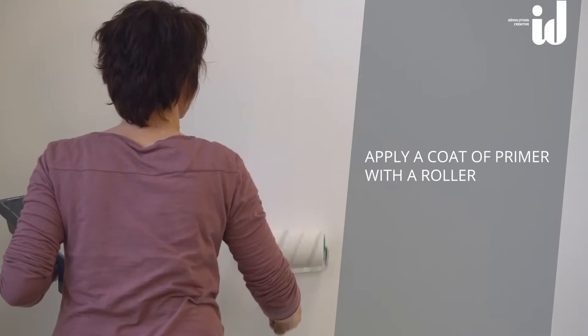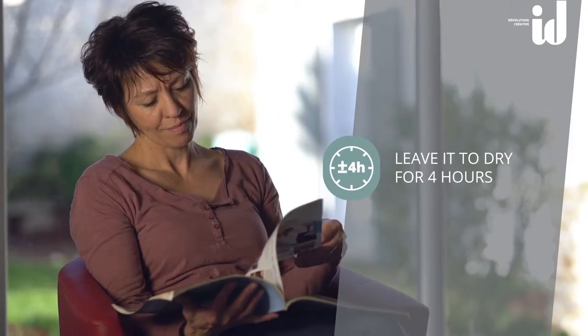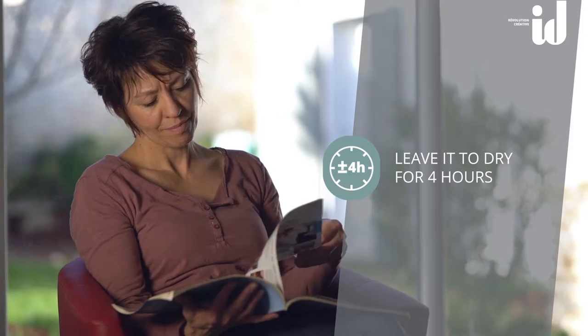Are you ready? Let's paint! First, apply a coat of primer with the roller. You have 4 hours to relax. Then mix the paint well.